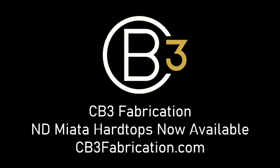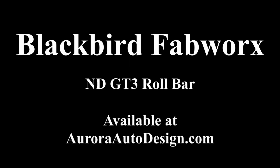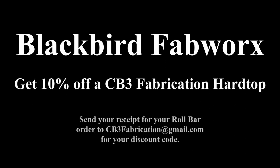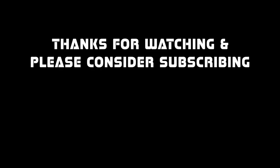CB3 Fabrication hard tops for the ND generation Miata are now available at cb3fabrication.com. Blackbird Fabworks has recently released their GT3 style roll bar for the ND generation Miata, and the CB3 Fabrication hard top was designed in conjunction with Blackbird Fabworks to fit the GT3 bar with no modifications. To celebrate, we are offering a 10% discount to anyone who orders both a CB3 Fabrication hard top and a GT3 roll bar.